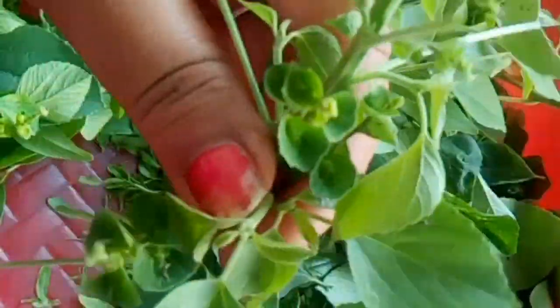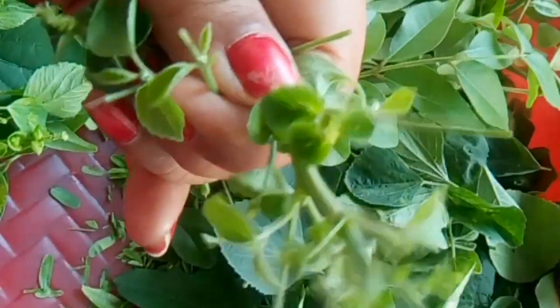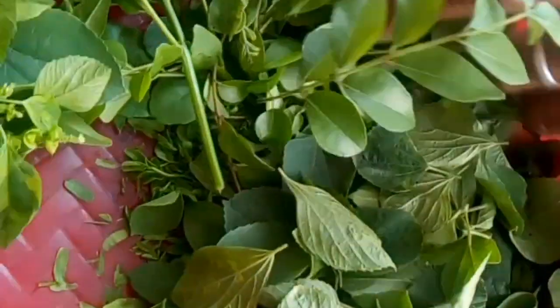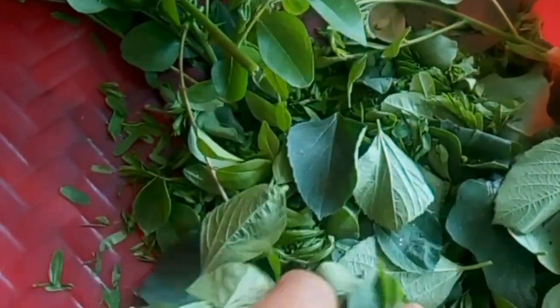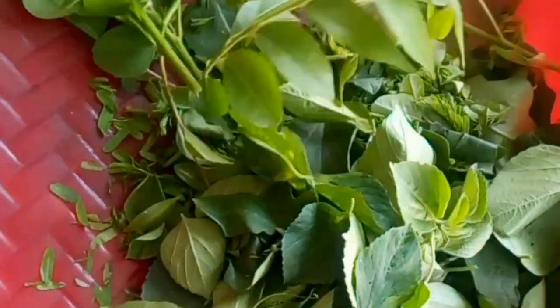We have to cut the leaves and cut the leaves with dry leaves. We can cut the leaves with dry leaves. Now let's take a look and see the rest of the pan.